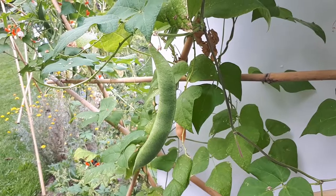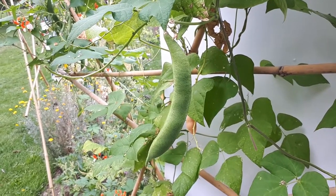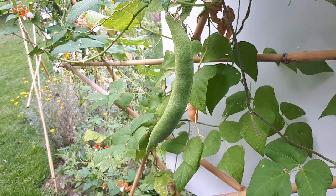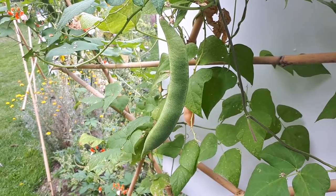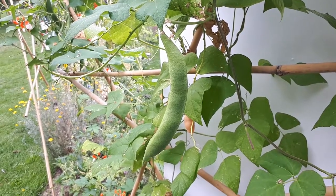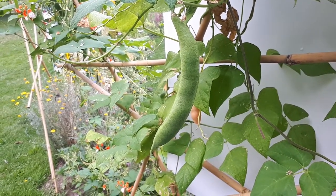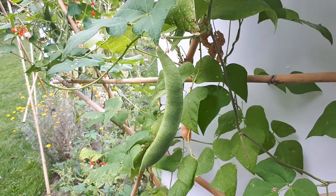The roots — I've never arrived at a situation where I've harvested the roots, because I've grown it mostly as an annual. This year is the first year I succeeded in maintaining it as a perennial. The roots can be harvested all year, but best probably in winter in a hot area, and in summer in a colder area.